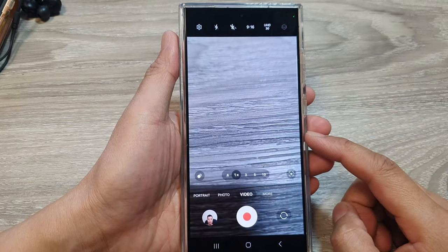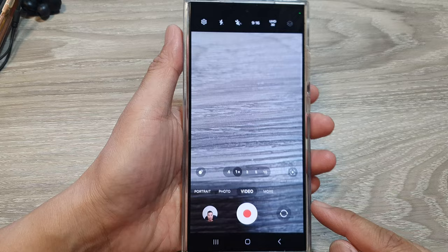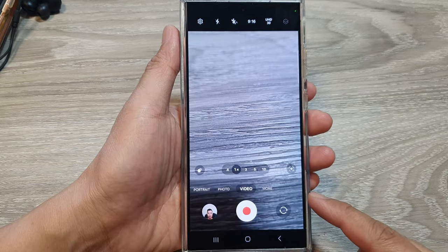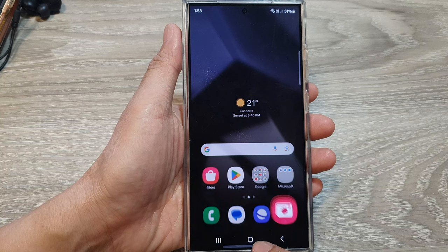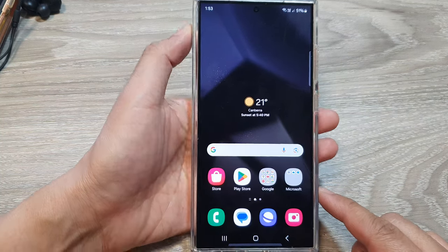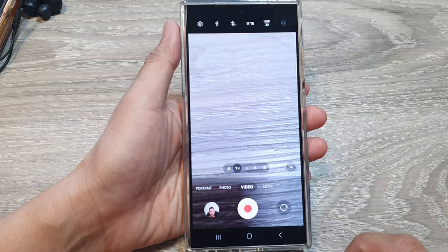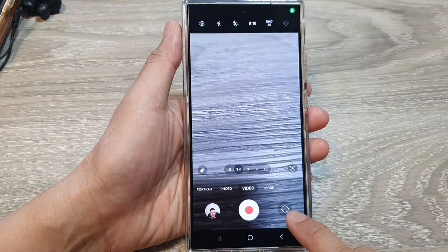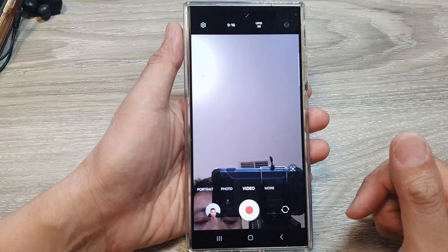Hey guys, in this video we're going to take a look at how you can set the front camera to record in 4K video. First, tap on the home button to go back to the home screen, then on the home screen open up the camera app. Next, tap on the switch button to switch to the front camera.